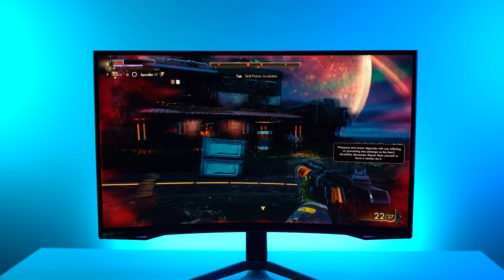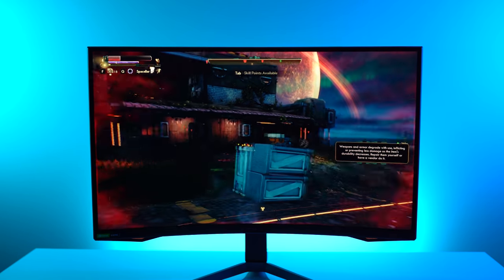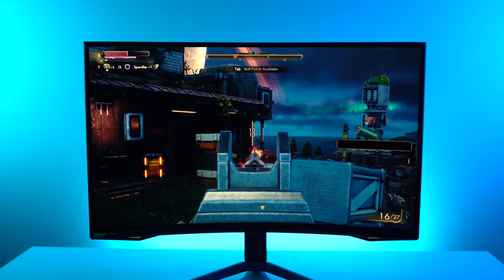Being at 240Hz, this is a very, very responsive monitor — incredibly responsive. Though they claim one millisecond, in our testing we got anywhere between two to three. And even at 60Hz or 100Hz, we never got closer to four milliseconds in gray-to-gray testing.